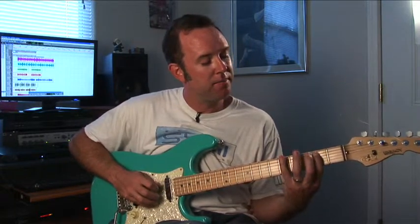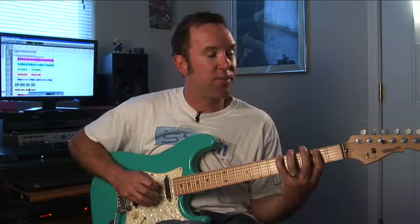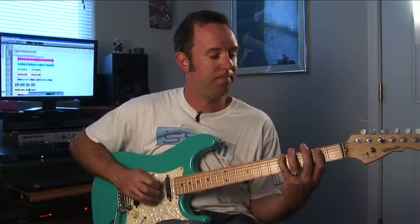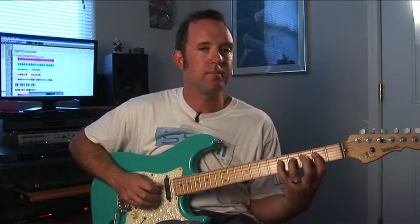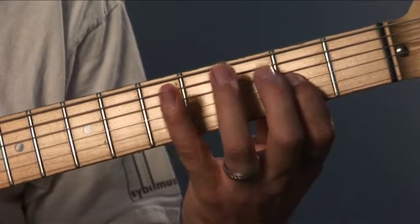We're going from A — same fingering but a different tonality. All right, so that's exercise 30. One more time.